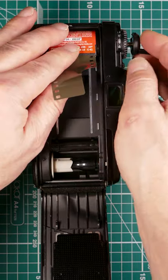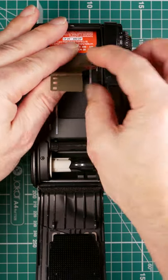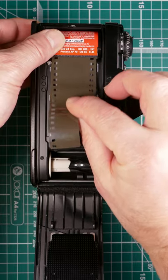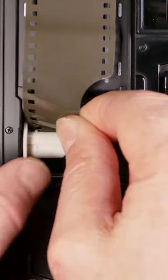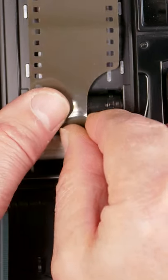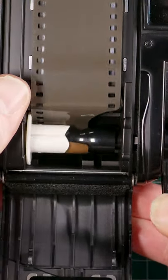Drop the film in, pull the rewind lever back in, pull out the leader, and we drop the leader into the slot just there and wind the camera on one.